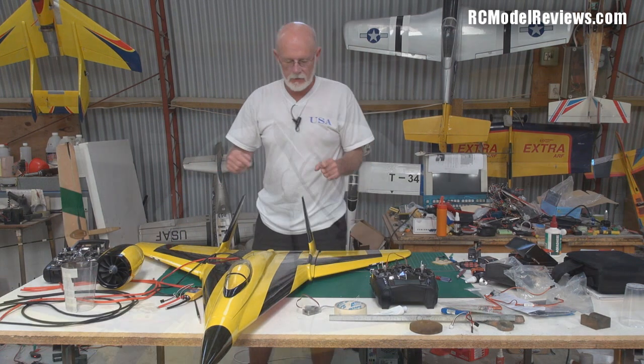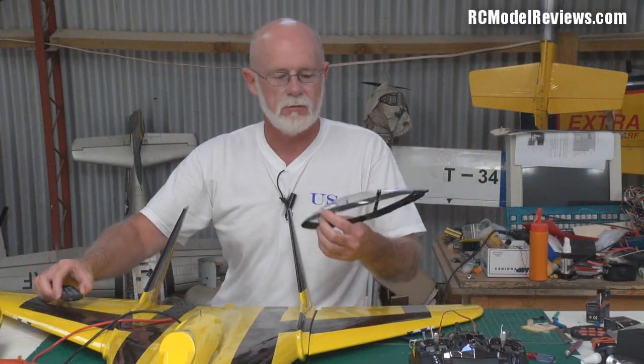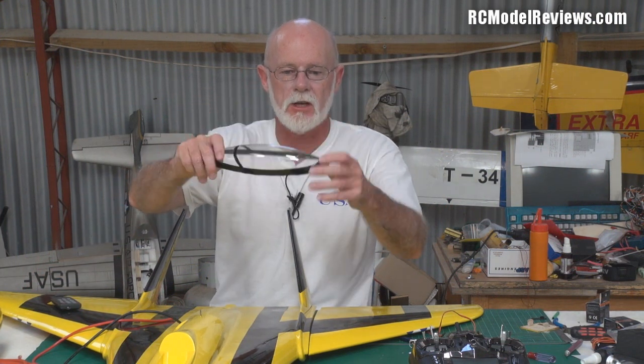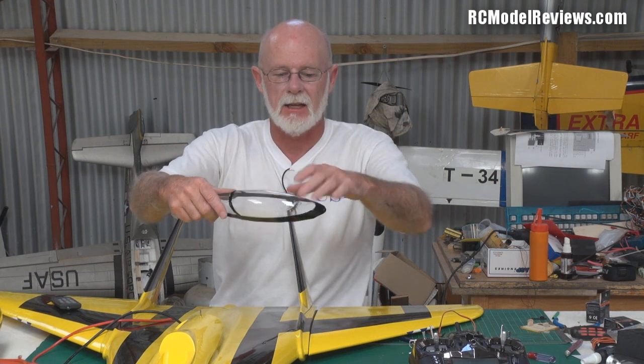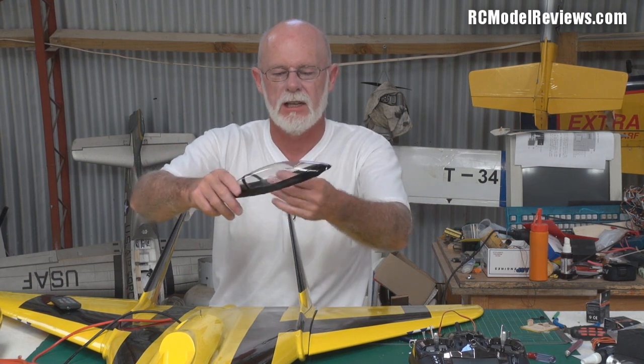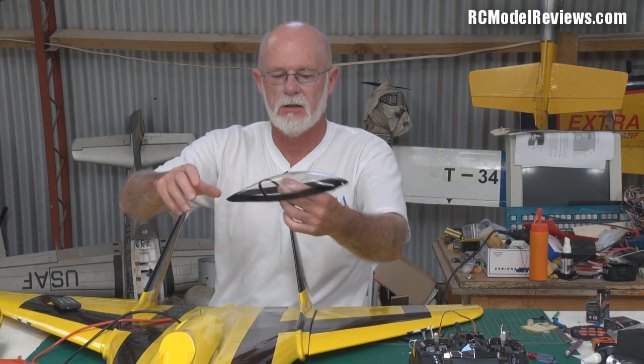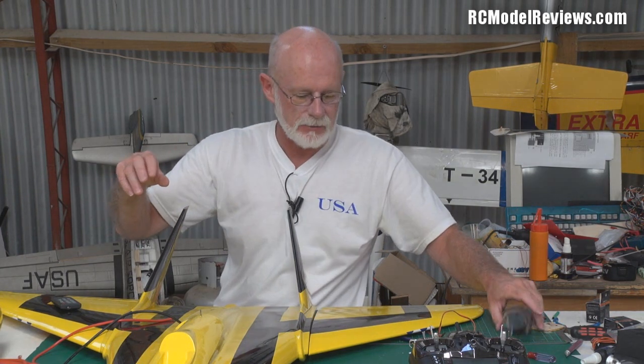The canopy arrived broken — well, it was cracked in a whole lot of places and I've had to glue that up a bit. Fortunately the cracks are in the back so I can actually paint the back half black and you'll never know it was broken. It's a really light blown PET canopy; I could always blow another one if I need to. Not a big deal but it's taken me a little while to fix that up.